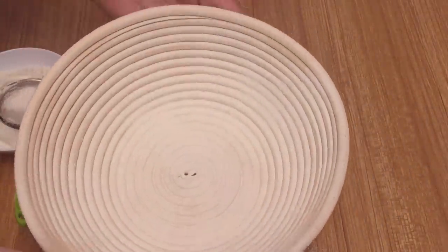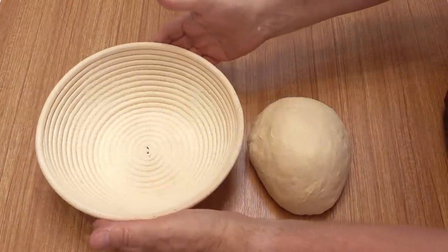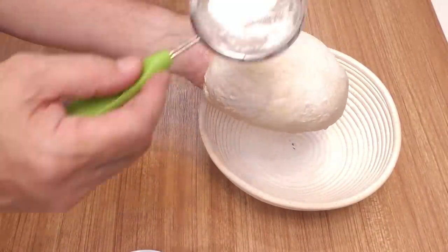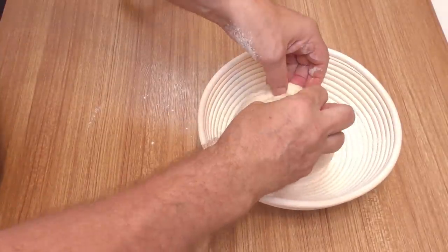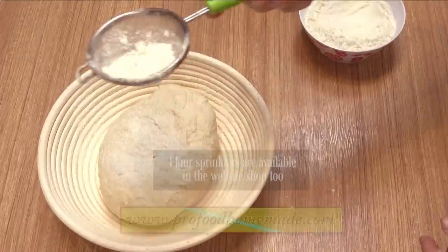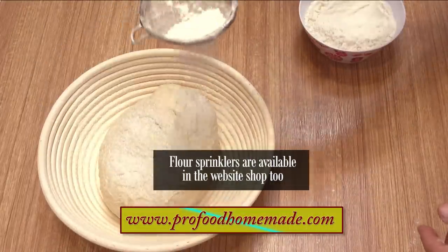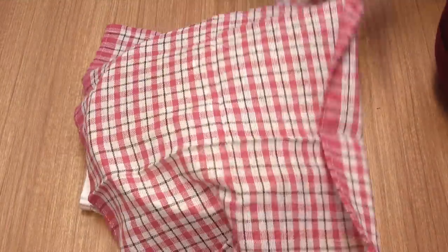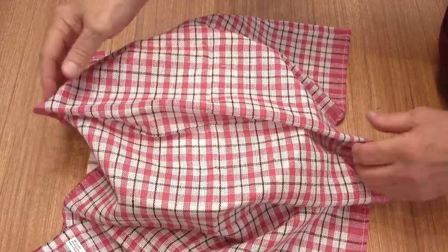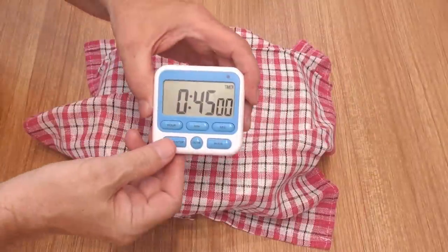If you are using a proofing basket, make sure it's well floured as shown. Place your dough ball in the middle of the basket or the tray, whichever you're using, and sprinkle on a little flour. Now using a dry, lightweight cloth, cover it and allow it to proof for 45 minutes.